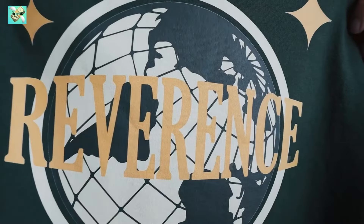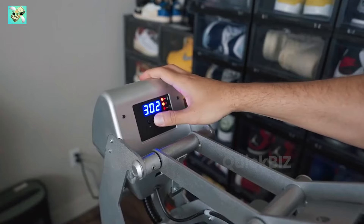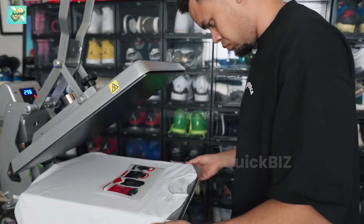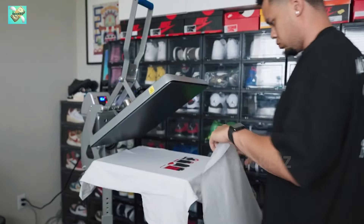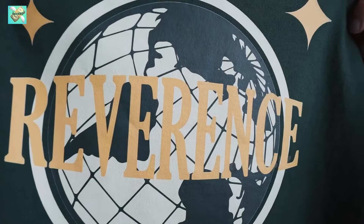Machine number 11: T-shirt heat press. Transform your home into a custom t-shirt haven with a starting $300 t-shirt heat transfer machine, essential for anyone looking to start a personalized t-shirt line from home. It uses heat to imprint designs onto garments, allowing you to express your creativity on fabric.